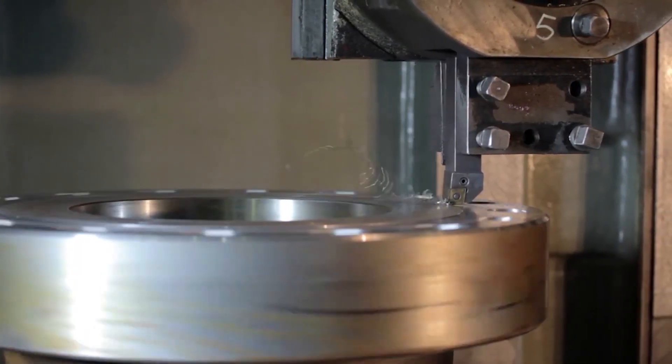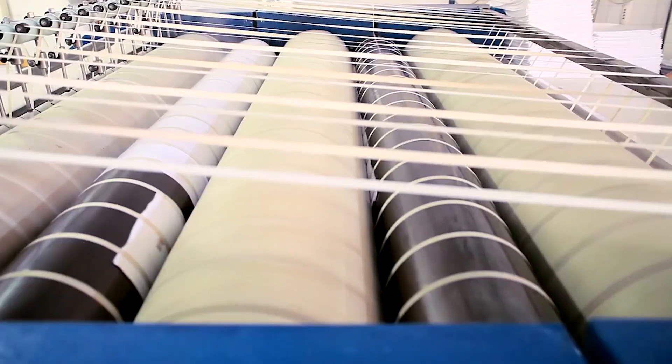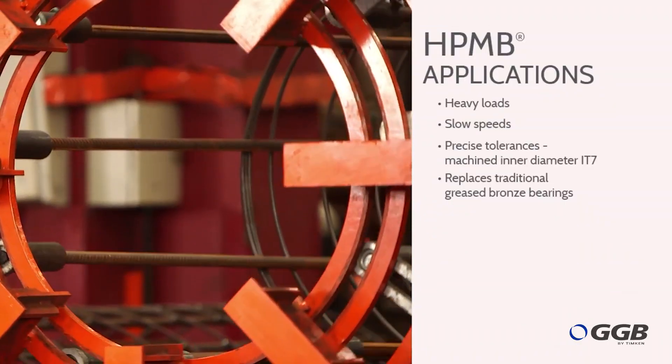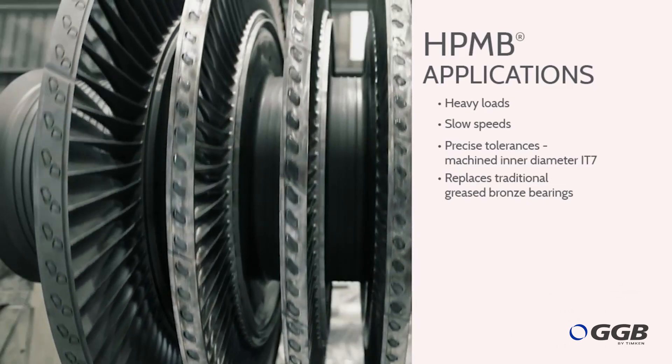The HPMB offers a number of benefits for general industrial use as well. Applications that are good candidates for the HPMB bearing include those with heavy loads and slow speeds, along with those in which the customer needs to achieve precise tolerances while transitioning from greased to self-lubricating bearing solutions.